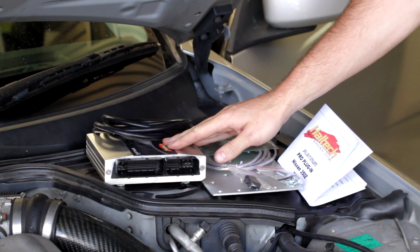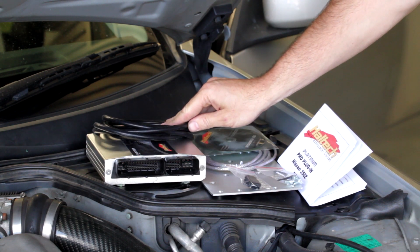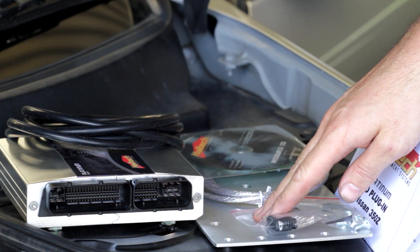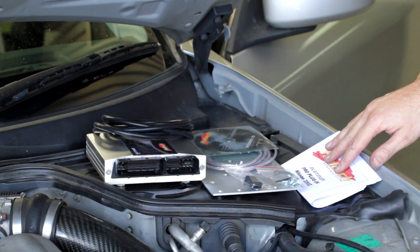Included in the Pro plug-in kit is the ECU, the vacuum hose, the Haltech software on a CD, a USB cable, auxiliary connector, the mounting plate and screws, and the user manual.